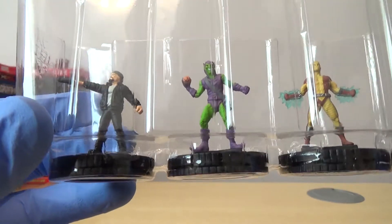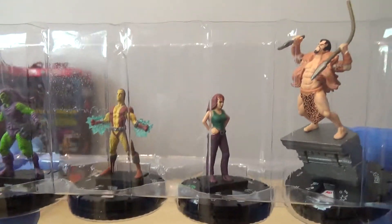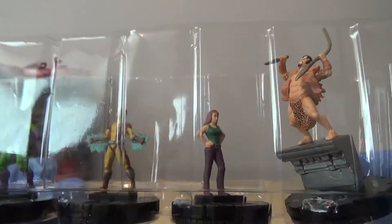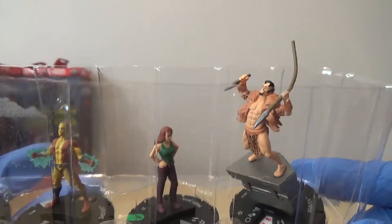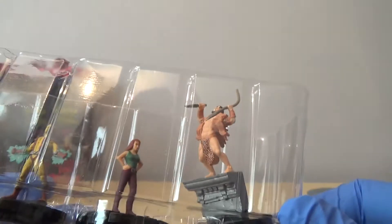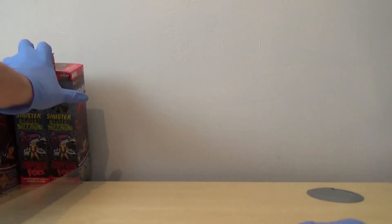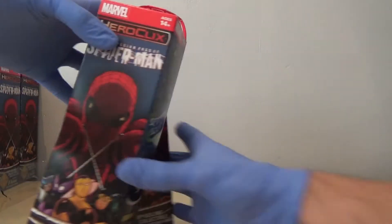Thug. We've got Green Goblin - I quite like Green Goblin. Shocker. Mary Jane. And then we've got Super Rare Craven - that's quite a cool one, on top of what looks like a little concrete pillar type thing.